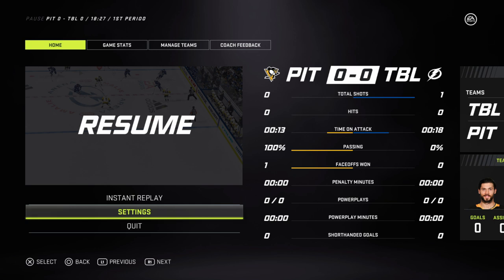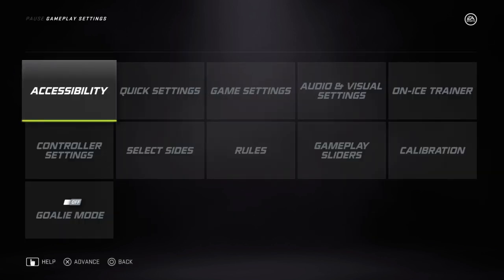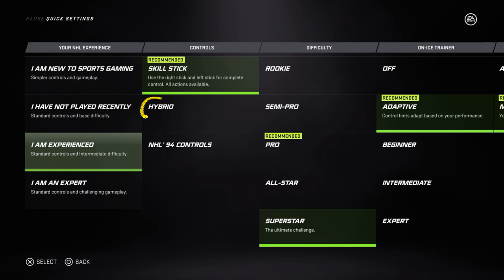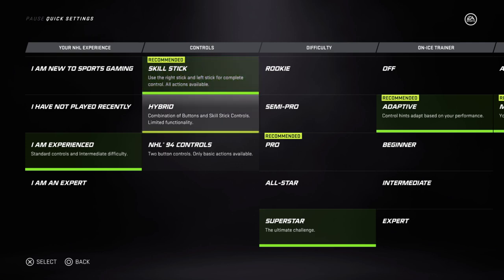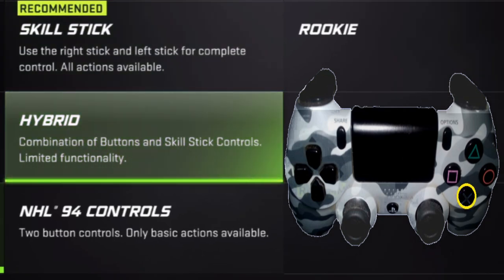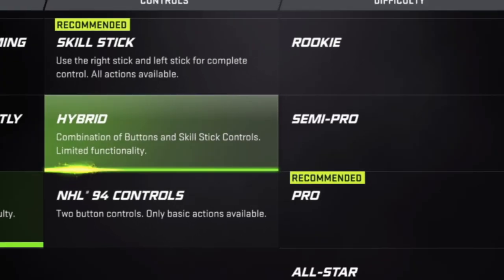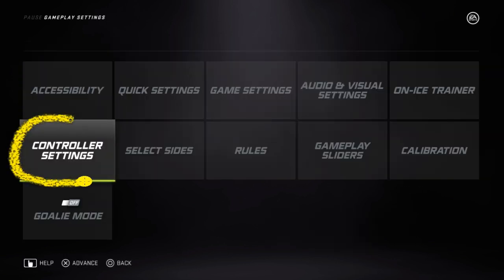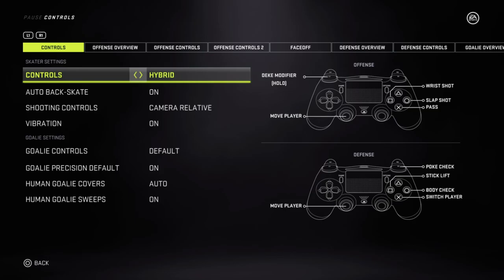There's another way to change how you aim your shot if you don't like the setup, and that is to go into settings again and press X. This time we're going to look at quick settings — that's the second one right here. Press X. What we're looking to do is change it from skill stick, which is what we're doing in all these examples, to hybrid. So click down on hybrid and click X. You can see the hybrid controls in more detail if you go to controller settings right there.